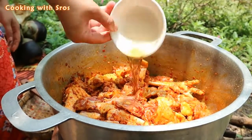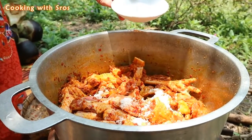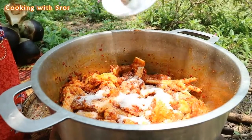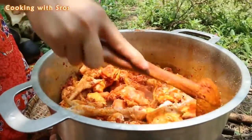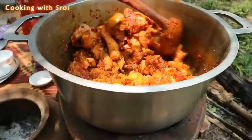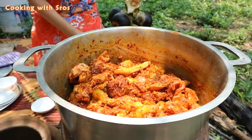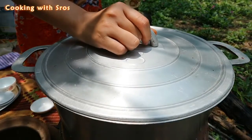Add fish sauce, salt, and sugar. Blend it together. Close the cover and keep it for a while.